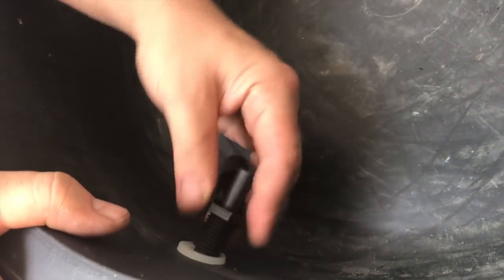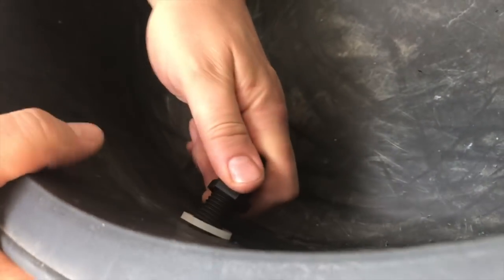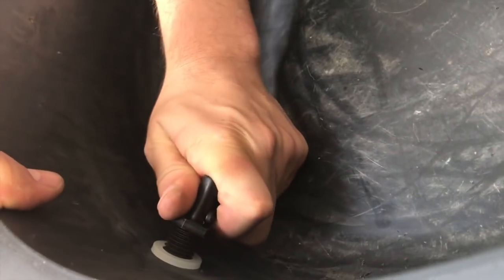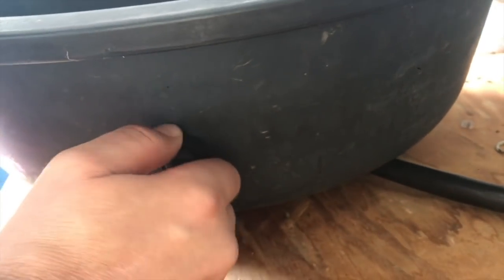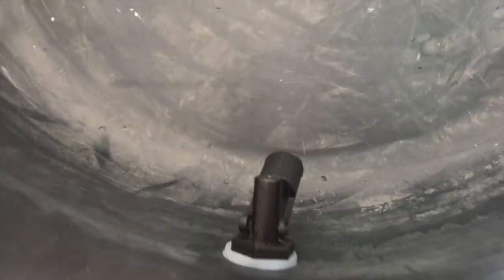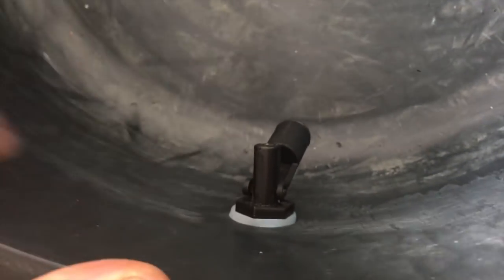We've got a hole drilled here and the level switch positioned pretty high on the bowl — we want it to trip relatively low to keep the water as fresh as possible. We'll get a good tight fit, fit the nut, and get it good and tight. You can tighten that by hand for the most part, maybe give it a little tighten with a wrench. You don't want to get the rubber gasket too tight — it's already got some good pressure on it.